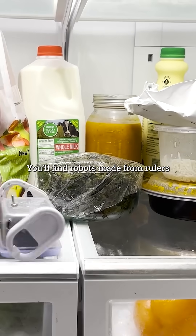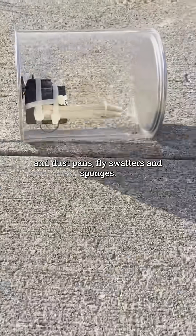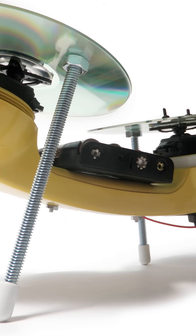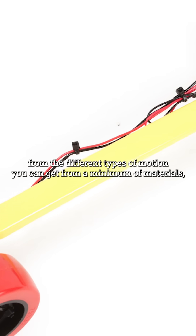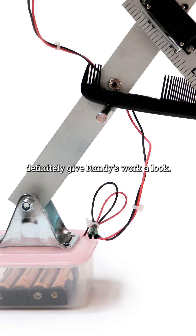You'll find robots made from rulers and dustpans, fly swatters and sponges. The ideas are approachable, accessible, and often ridiculous in the best way. Whether you recreate the design step by step or simply take inspiration from the different types of motion you can get from a minimum of materials, definitely give Randy's work a look.